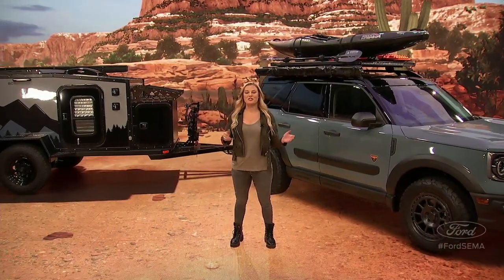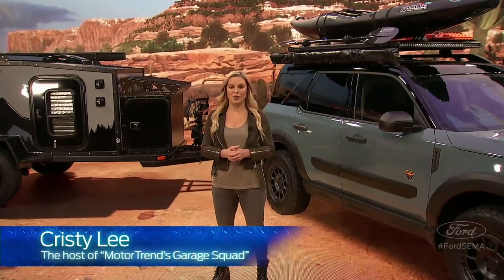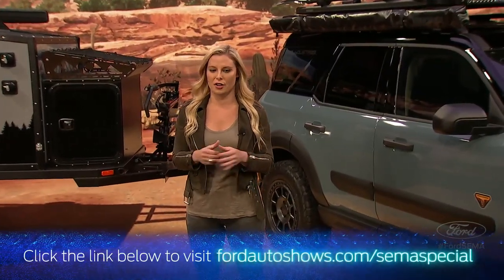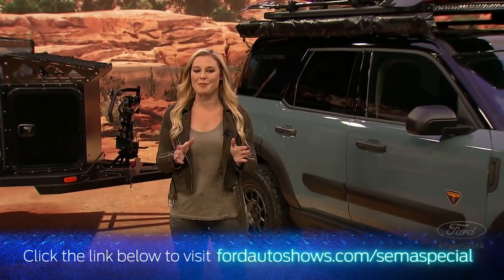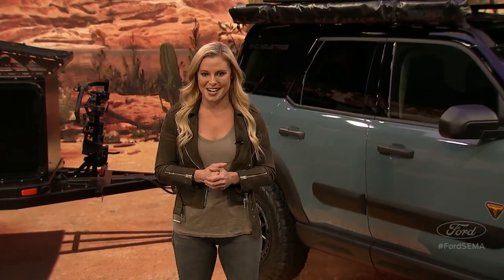Hello, everyone, and welcome to the Ford XR Studio. I'm Christy Lee, host of Motor Trend's Garage Squad, and your host for this very awesome SEMA special from Ford. We can't be in Vegas at SEMA, so we cooked up something a little different: a live exclusive Q&A session for our would-be SEMA attendees and Bronco reservation holders. So get ready, y'all. It's Bronco Sport time.